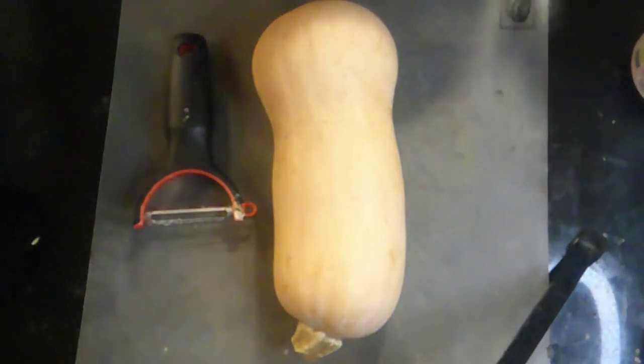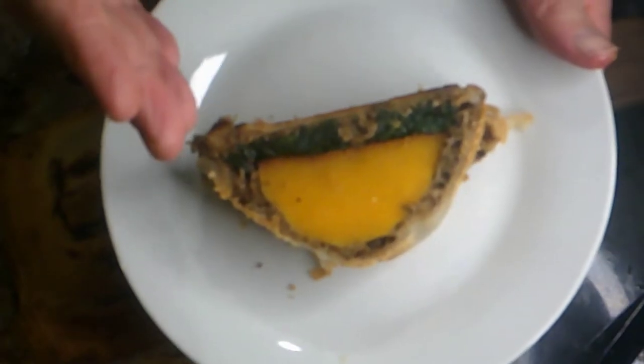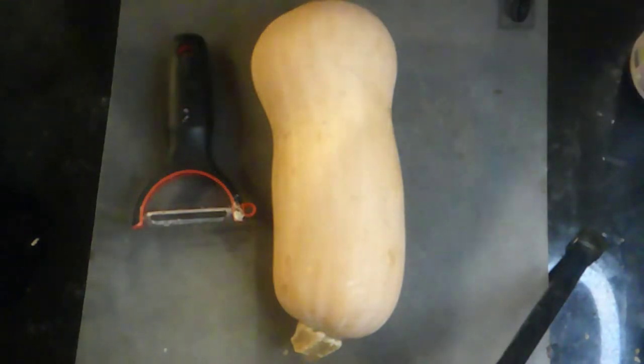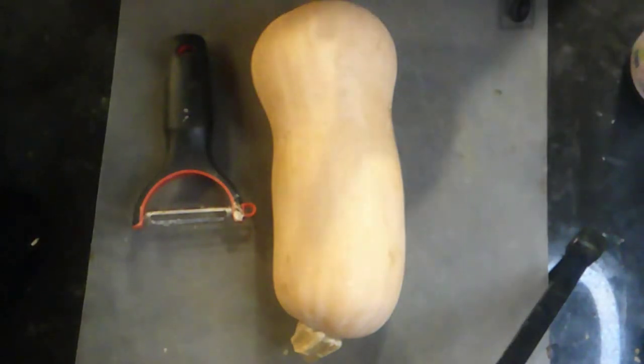Hey, welcome to Vegan Finds where we're going to turn this into a butternut squash Wellington. Right in front of me I've got a butternut squash and what we're going to do is turn this into butternut squash Wellington.